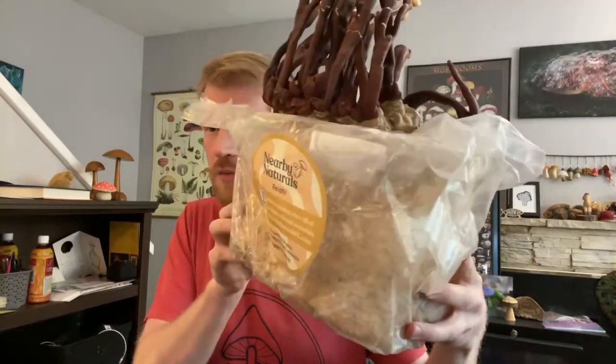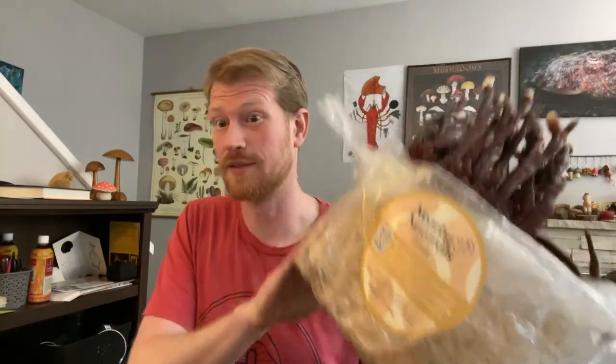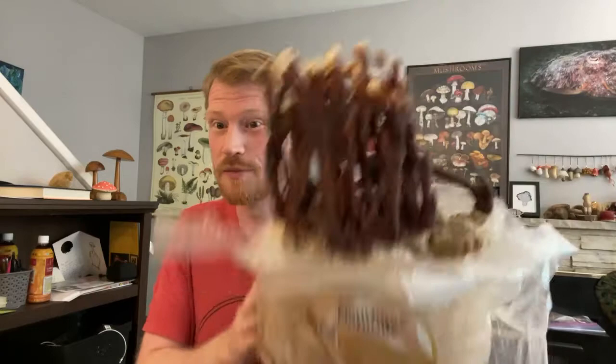Hey guys, it's Gordon, fascinated by fungi. I am here to do an unboxing video of some mushroom kits that I got from Nearby Naturals. Nearby Naturals is a great mushroom company — they have really big kits, so they have really big mushrooms you grow out of these kits.